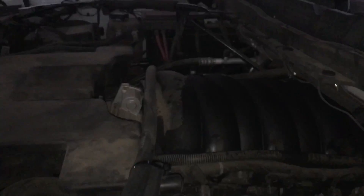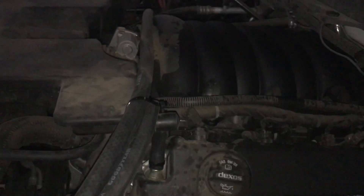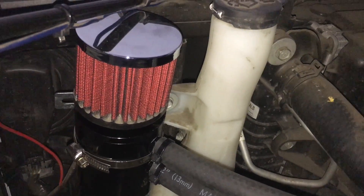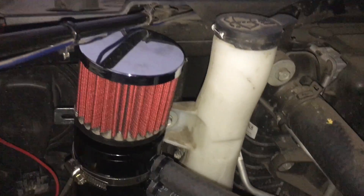Having capped both sides and running two half-inch hoses to the catch can, you are venting all the crankcase pressure to the atmosphere. Absolutely none of it is going back into the intake.